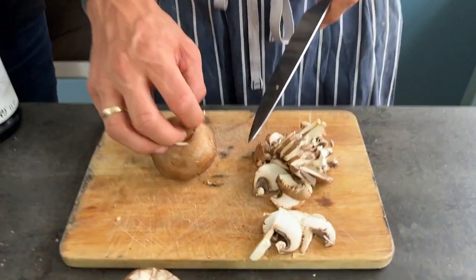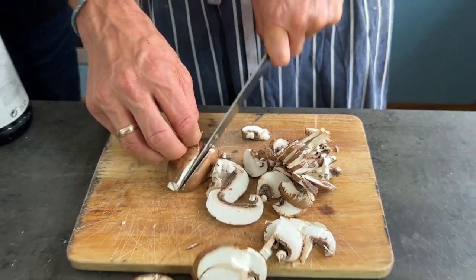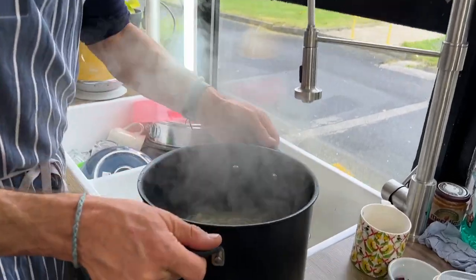Knife skills: take your mushroom, hold it flat so it's always touching the board, and slice. Your knife should be sharp for best results! Okay, the pasta is cooked — let's drain it. First, take a little scoop of pasta water and set it aside to help with the viscosity of our sauce.